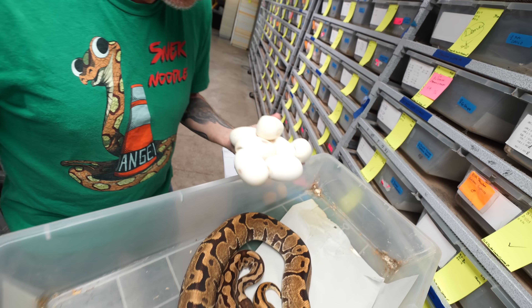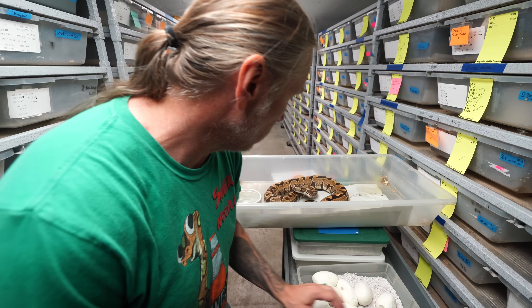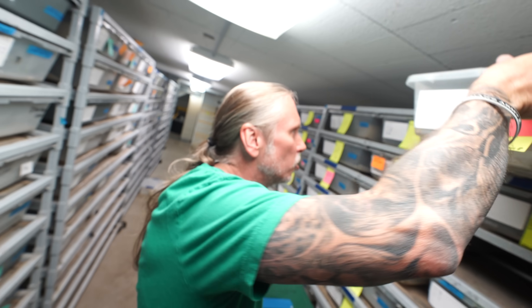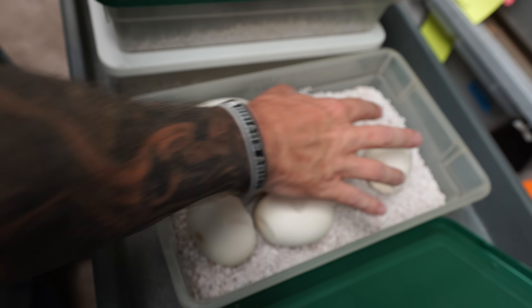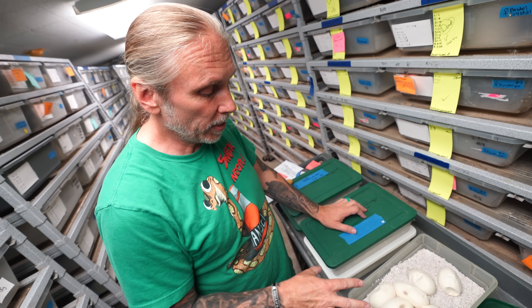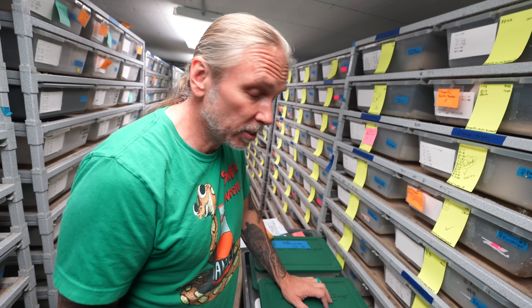Looks like we've got a bunch of really beautiful eggs here. Once we get her cleaned up and bathed, she'll lose that egg defense — she's just being a good mama trying to protect her eggs. Seven beautiful eggs here, lots of potential combinations. With seven different genes going into each one of these eggs, we could produce some really wicked stuff here. Another 57 to 60 days.